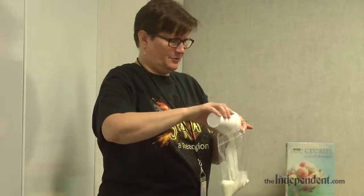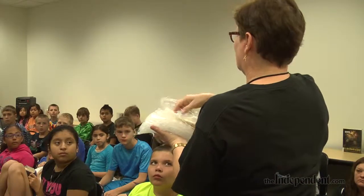Today we were making ice cream in a bag and we were trying to see what a thermal transfer would do, to go along with our science theme. It goes with Fizz Boom Read.